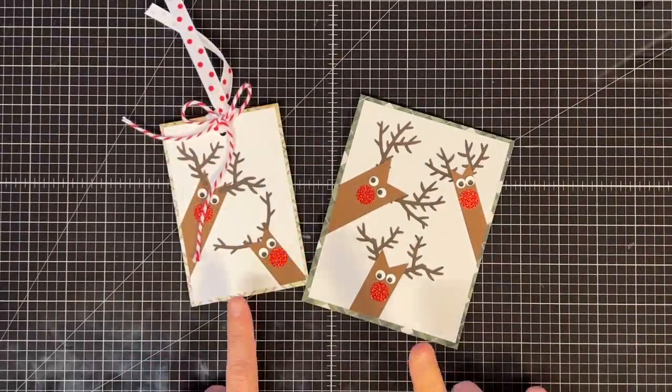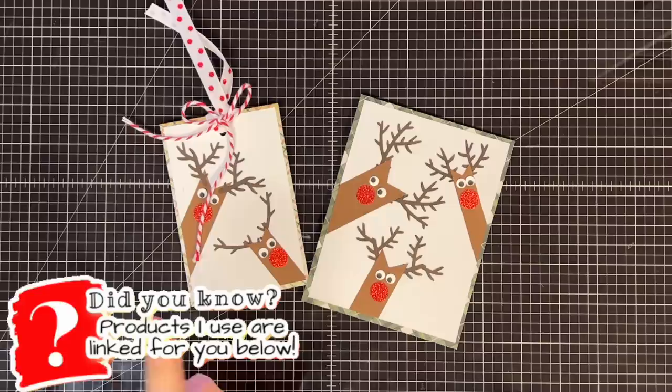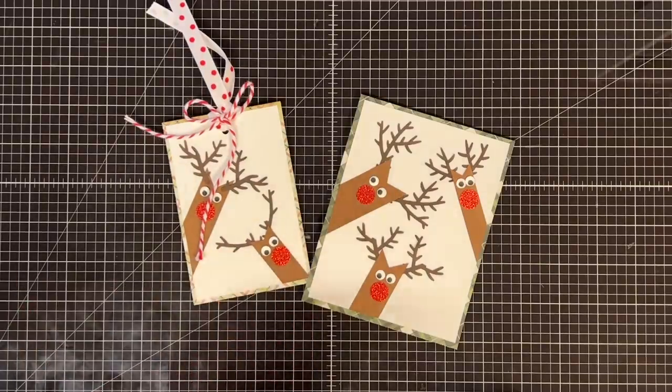Hey guys, it's MayMay. Were you here for the live show when we did these crazy little reindeer? If not, you need to check out that video, but today we're turning these into something else. Let's get started.